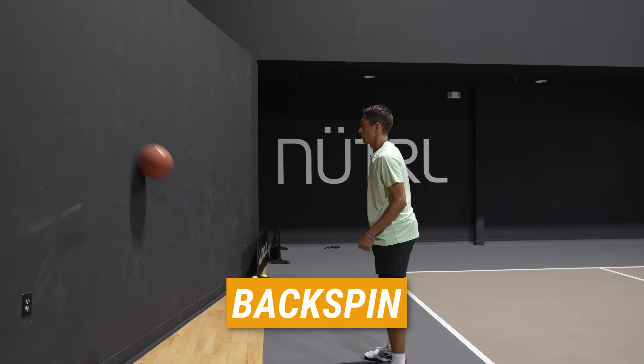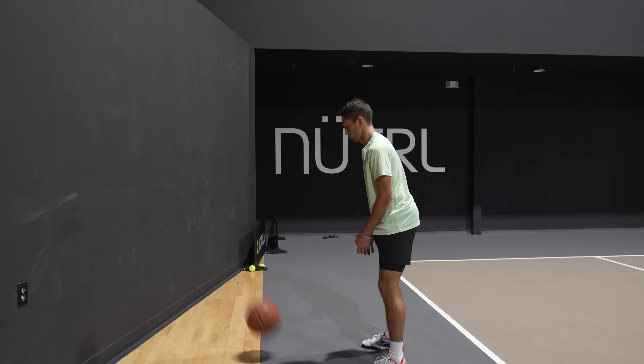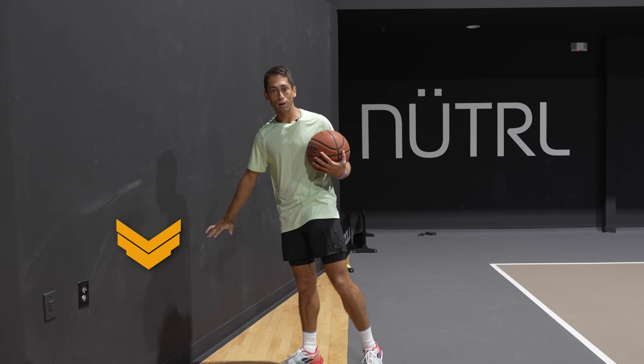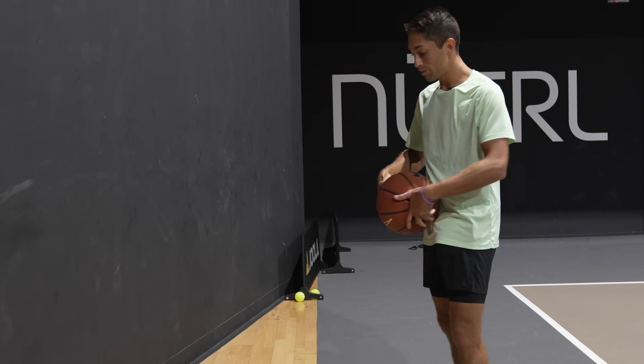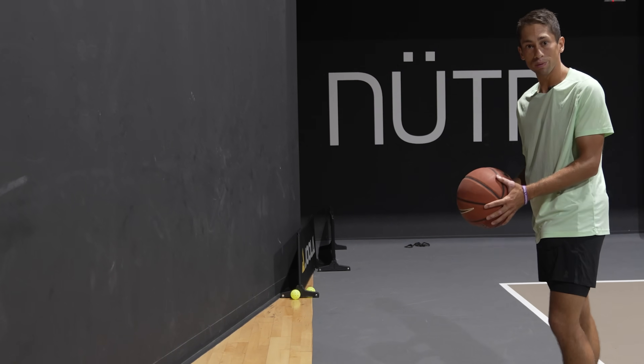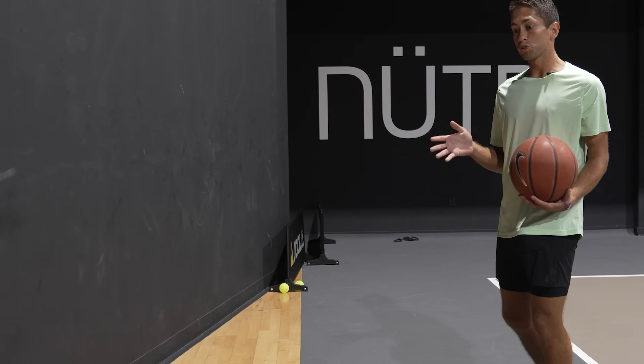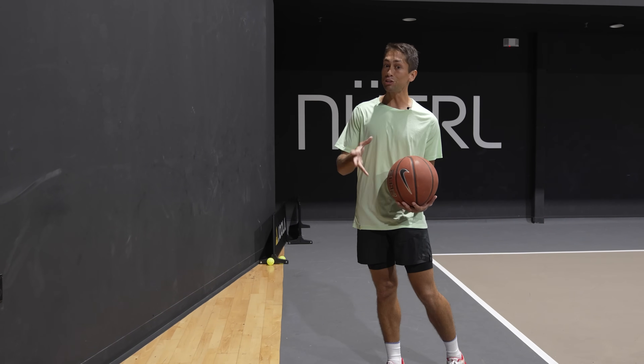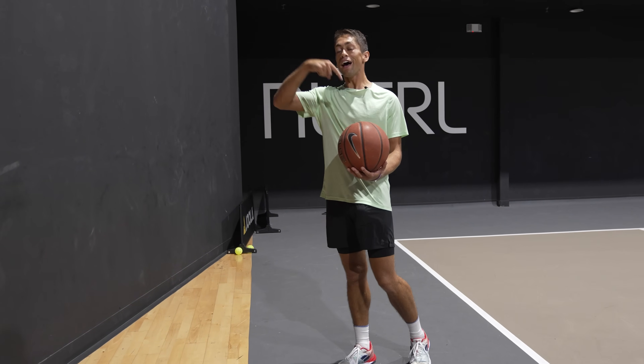Now, with backspin. So, topspin hitting the wall basically kicks upwards; backspin hitting the wall kicks downwards. That's what's happening on your paddle. When your opponent gives you backspin, that ball is going to kick downwards off your paddle and keep spinning — essentially giving your opponent extra topspin.